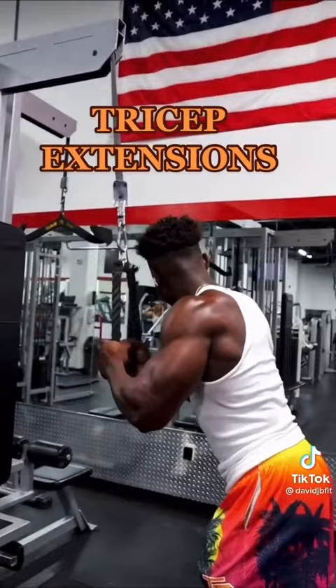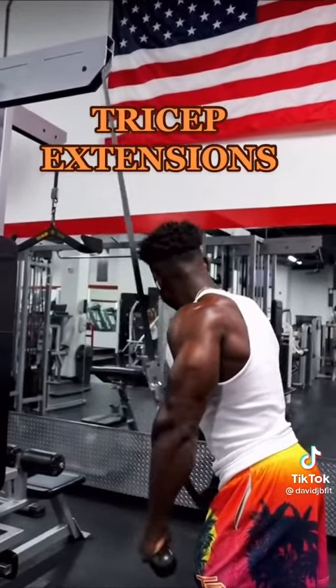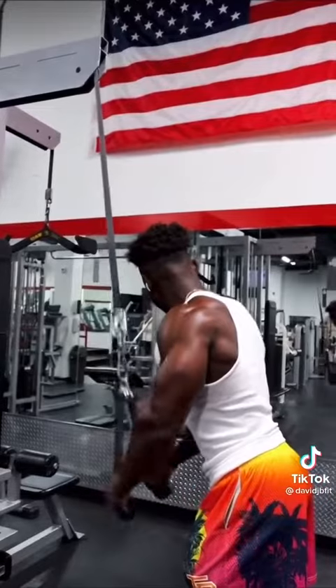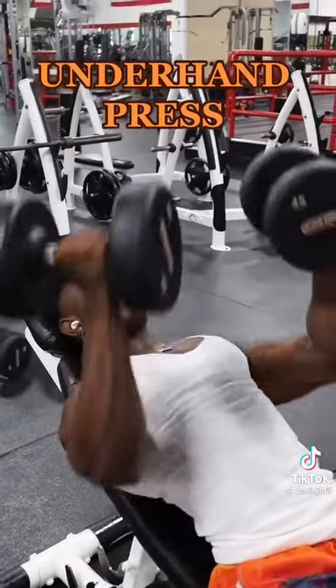Next up, we're doing tricep extensions. I want you guys to do three or four different variations of triceps during the whole workout. And to end off the workout, we're gonna switch it up and do underhand grip press. Switch out this workout, and trust me, my boy, you're gonna be looking spicy. If you want more content, follow your boy, Dave J.B. Fit.